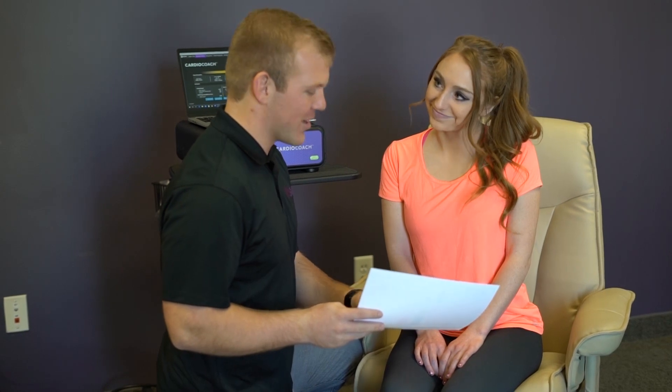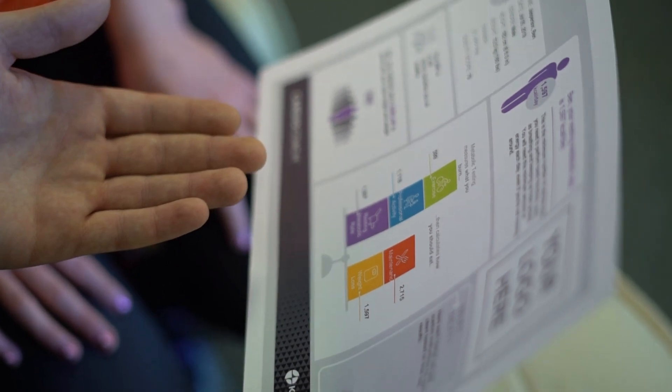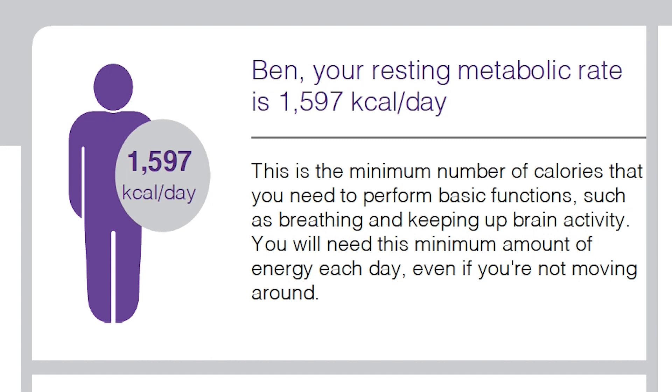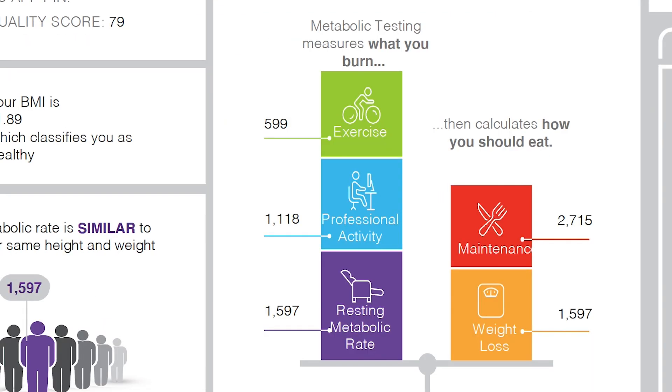You can now review the results with your client. These results can be printed or emailed directly to the client. You can also upload the results to the CardioCoach app. Here is a quick overview of the RMR results printout. The top of the printout shows the resting metabolic rate of your client — the number of calories they burn at rest. The balance scale shows RMR in relationship to energy balance. On the burn side of the scale, you'll see calories burned during their daily activity.